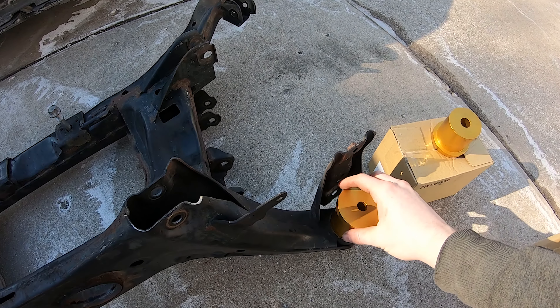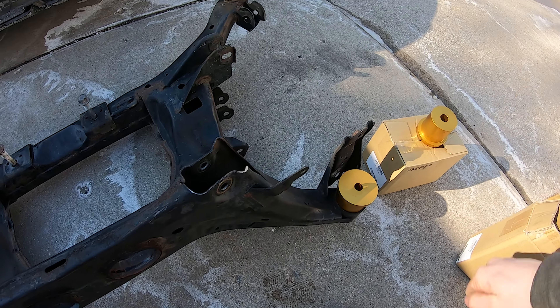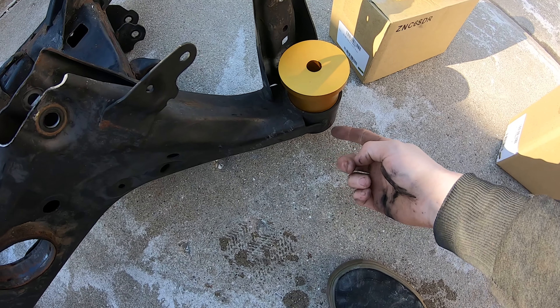The little bit shorter ones are going to be going in here. I'm going to hammer these in here and then I have to grind down the opposite side of the subframe.